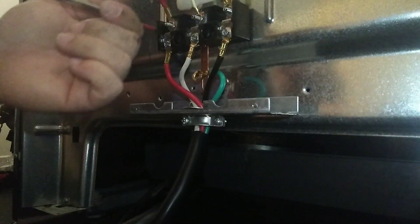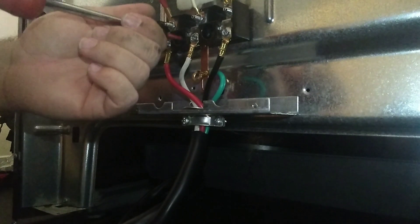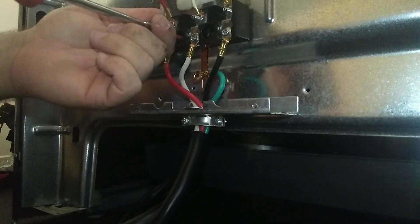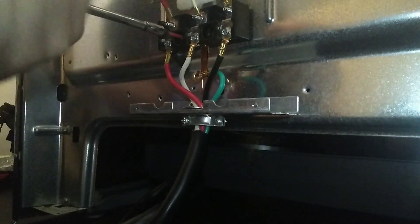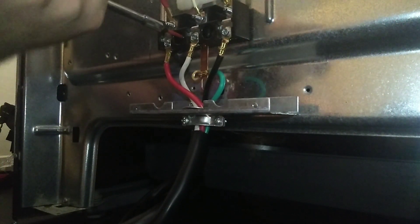Don't forget — you've got to put your cover back over the terminal block itself. You don't want to leave that exposed. This one had it, I just didn't have it in this footage.